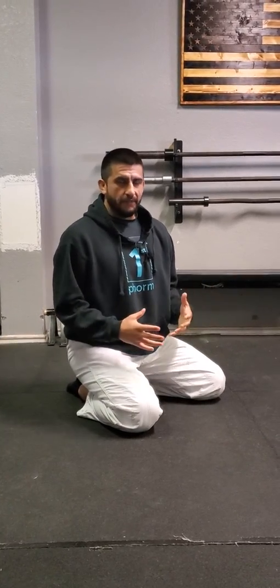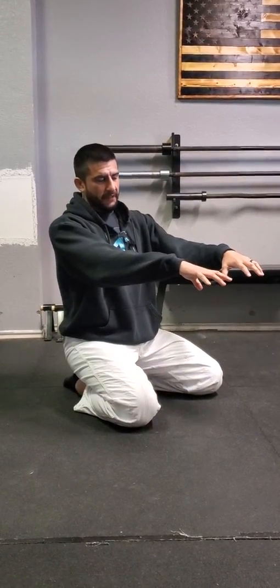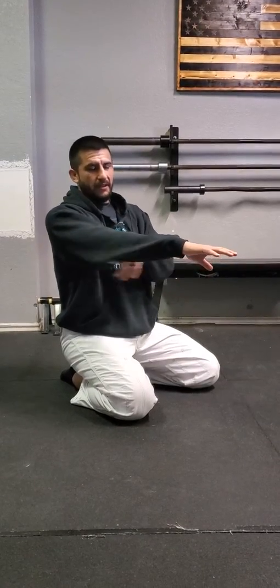I want to go over today's activation flow that we did. We're going to be starting with our child's pose, and what I want you to pay attention to is how I lift my palms off the ground and kind of activate my fingertips, keeping everything off the ground.